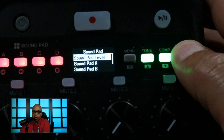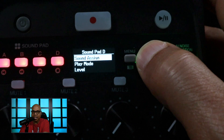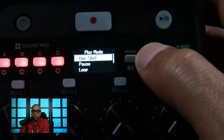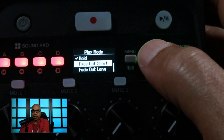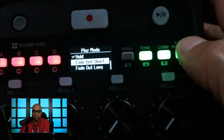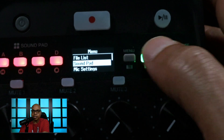If you get into the sound pad menu, you can set each of the sound pads and set the level independently. You can also change the play mode, which is really cool. You can have it set to hold, loop, pause, one shot, fade out long, or fade out short. I'll explain those a little bit later, but it's really cool that it gives you extra functionality on sound pads that I don't recall seeing on other devices.